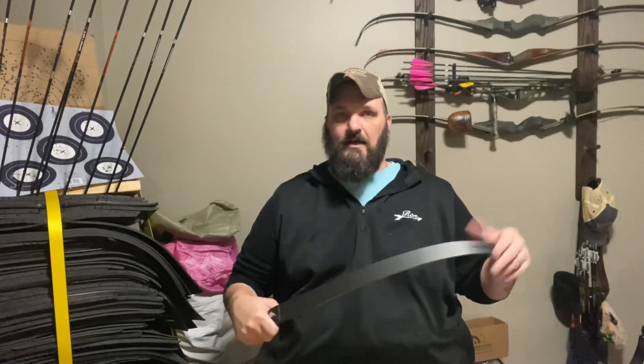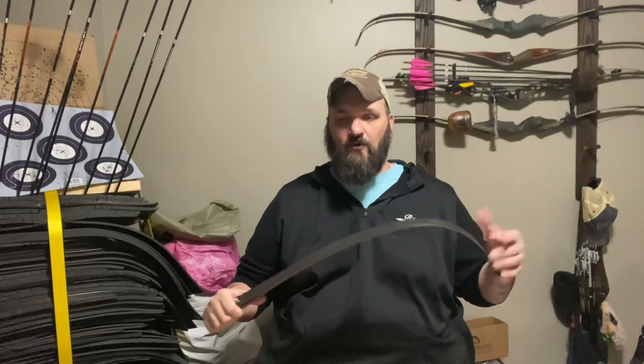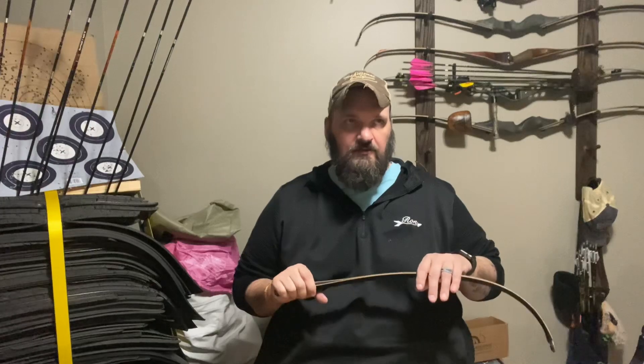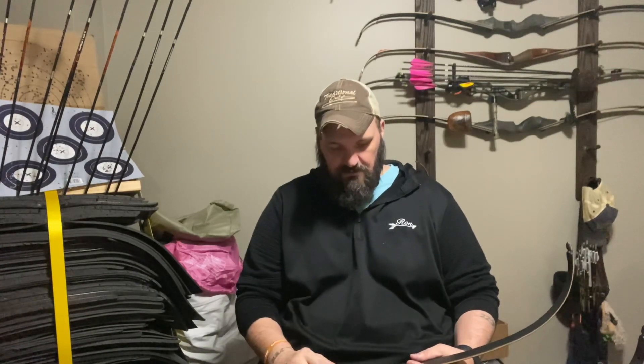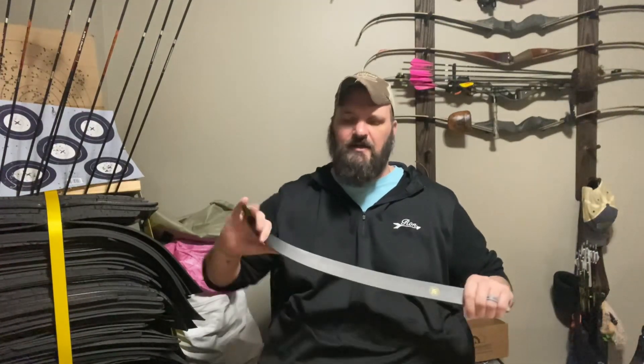That being said, I think they're an awesome limb. Even on a 66-inch platform I did well — I got on the podium four out of five times. I only did five tournaments this year, but I think I got a first, two seconds, and two thirds. They were consistent and performed well for me.